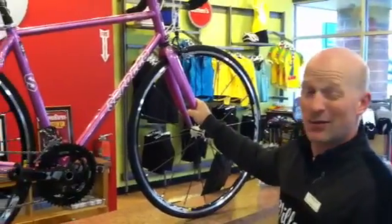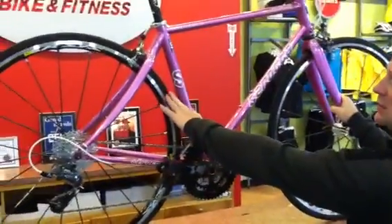The final thing that we did is she did not want to get flat tires at all. So we chose to put on a tire that has two layers of...